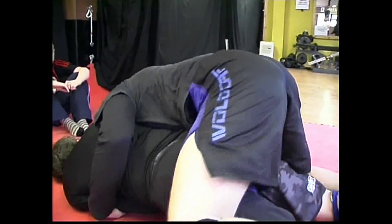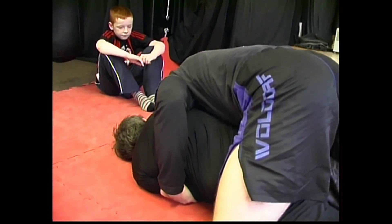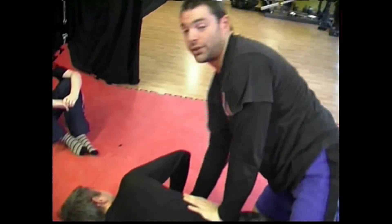I'm going to squeeze tight and get onto my knees. Once I'm on my knees it might be a little bit of a waiting game. I'm going to apply pressure on his arm and pressure towards his head, and I'll get my head out — pop, that'll be it.